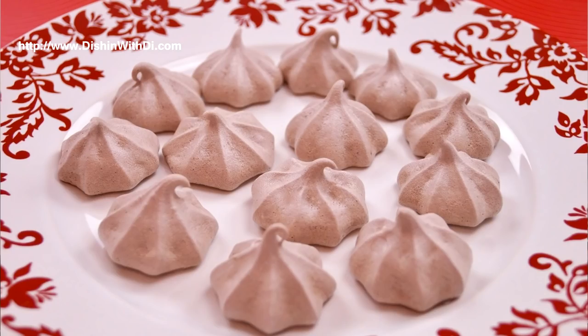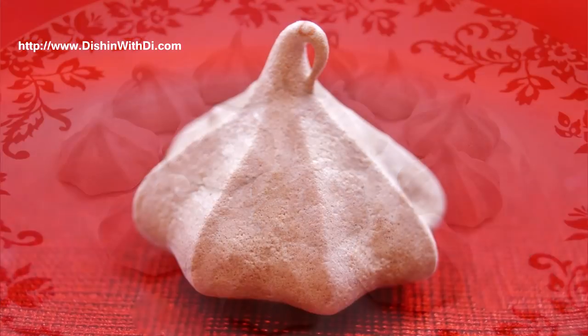I'm Diane Cometa and today on Dishing With Dye, I'm going to show you how to make my chocolate meringue cookies. These are crisp and light, chocolatey and easy to make. So let's get started on Dishing With Dye.